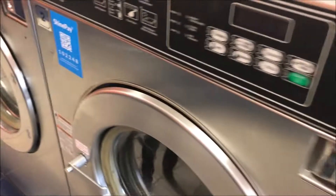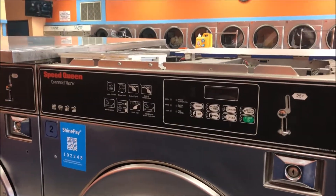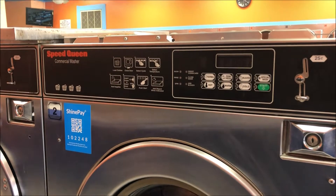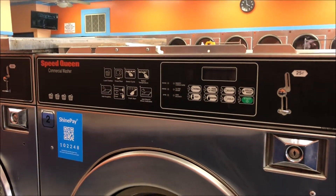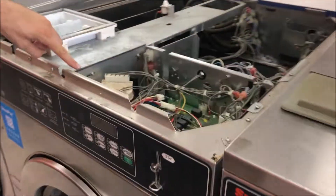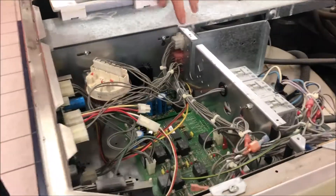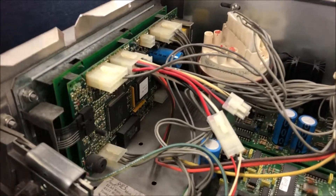We've already disconnected the power. The most crucial step of every ShinePay install is ensuring that the power is disconnected — confirmed by no display. We also took the liberty of taking the top off and taking the electronics panel off as well. There's a little cover with some screws that you need to take off to expose the electronics.